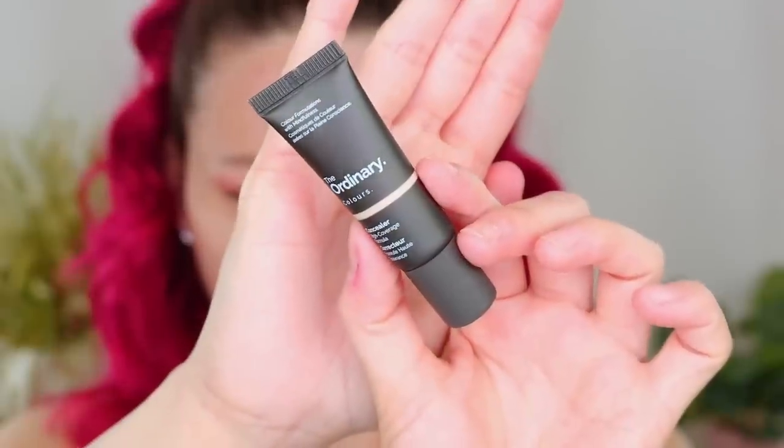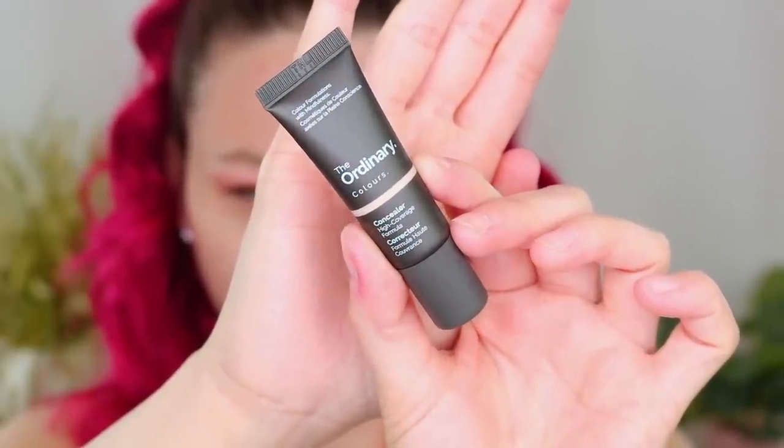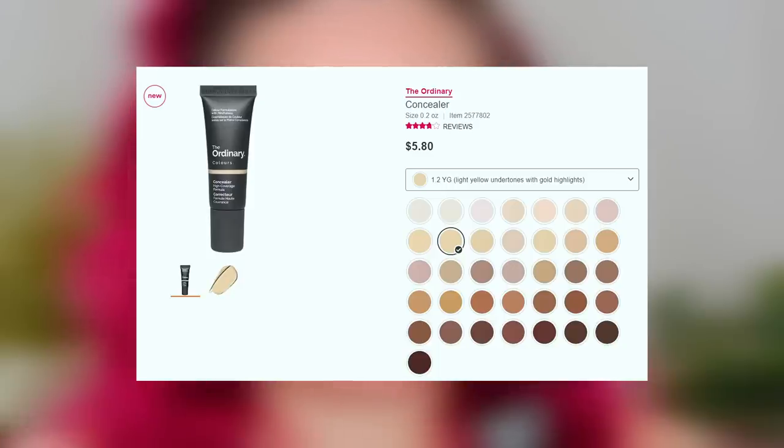Here's the concealer. This is supposed to be a high coverage formula and it's supposed to help cover blemishes. It says to blend with your fingertips or your brush. I got mine in the shade 1.1 Fair Neutral, and I got it online on Ulta's website. For the foundation I got this one in the shade 1.2 Light Neutral.